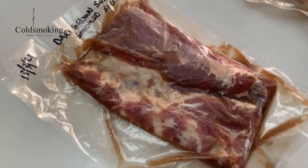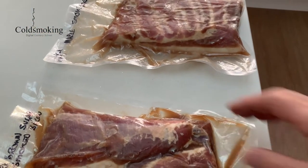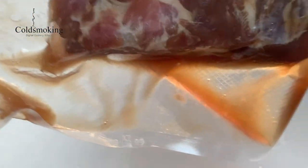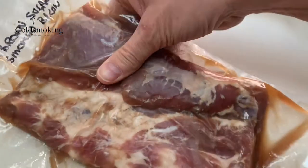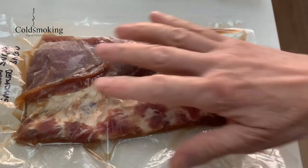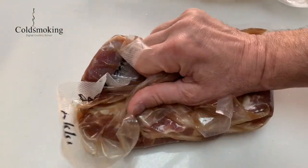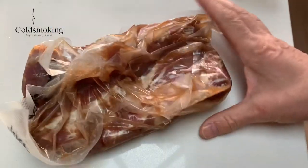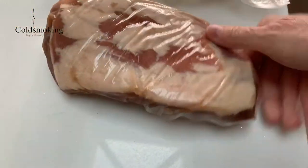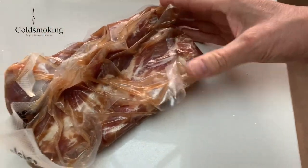Once your meat is in the bag and curing in the fridge, the salt will draw some moisture out of the meat, which will sit in the bottom of the bag. Don't worry — just scrunch the bag up to bring that brine into contact with the meat. That gives you a nice even cure over both sides. Swap it over daily and you'll be absolutely fine.